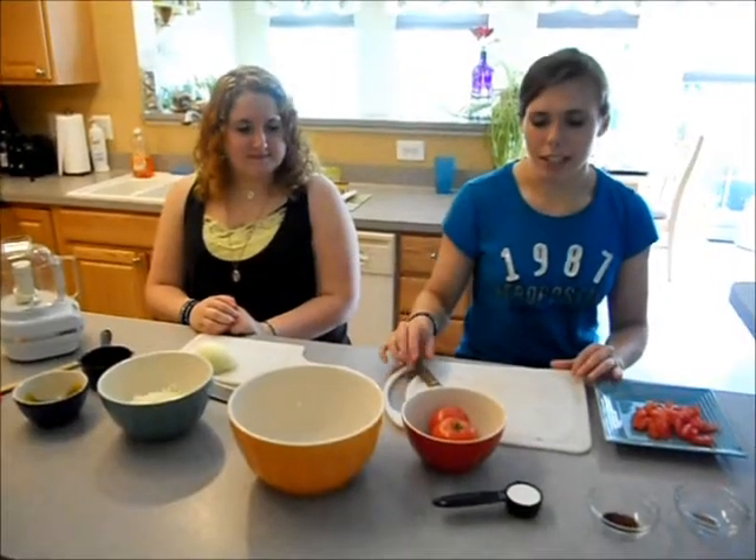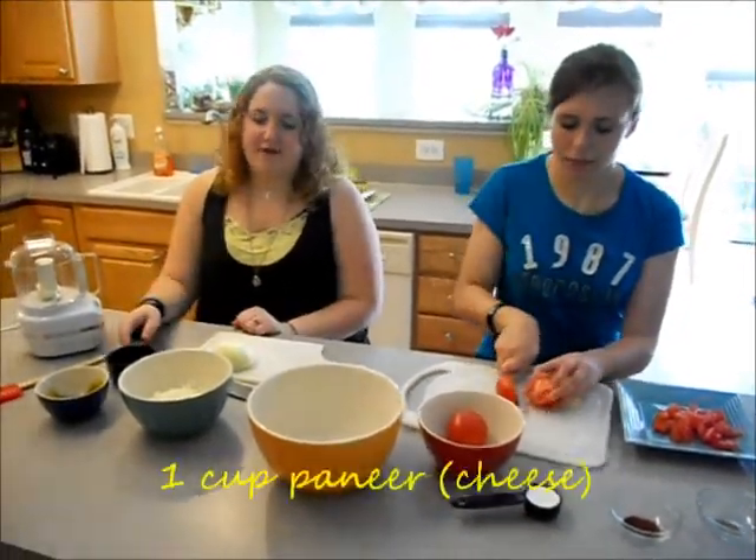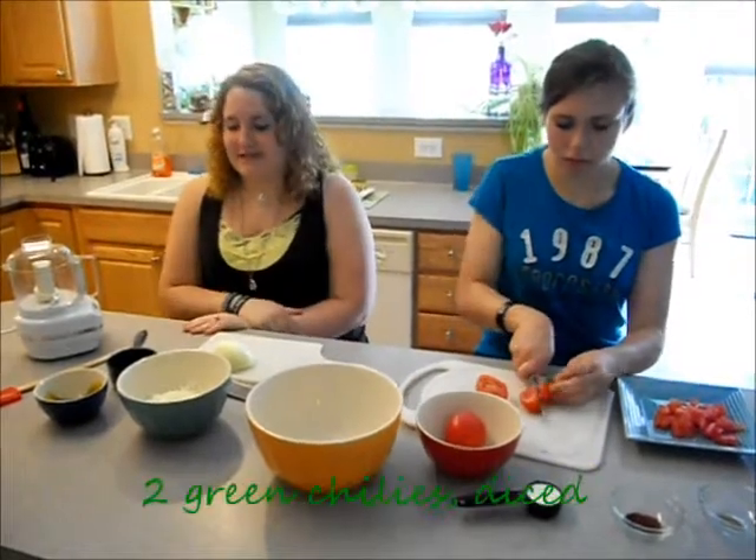First, it's important to prep your ingredients. You need two chopped and diced tomatoes, one chopped onion, a cup of paneer, and two diced chili peppers.